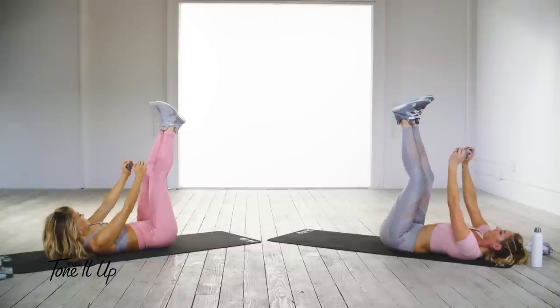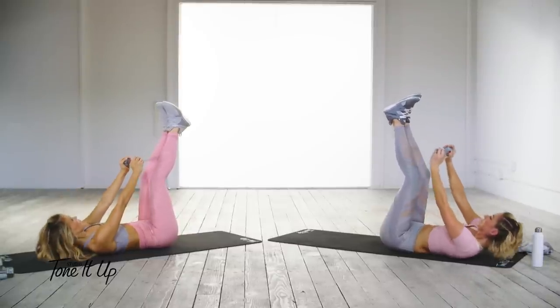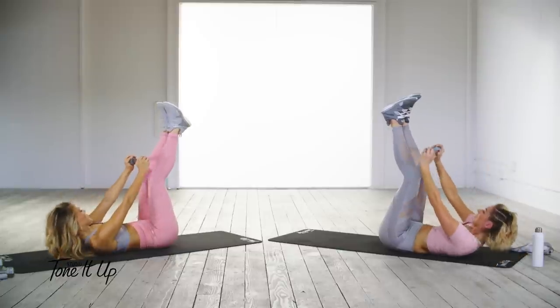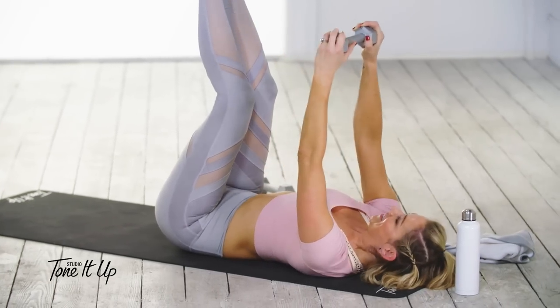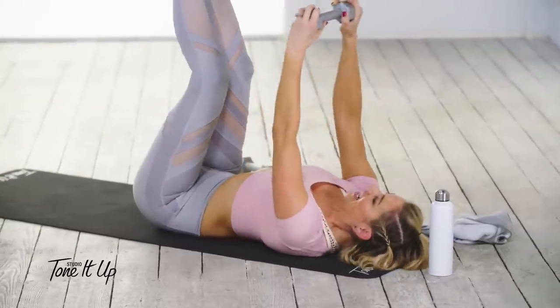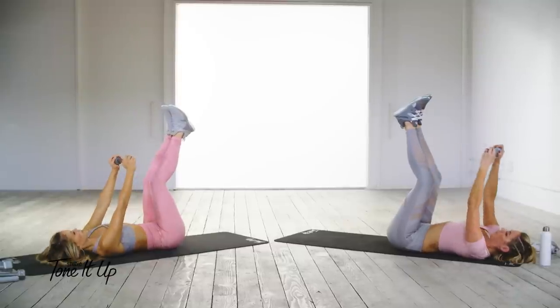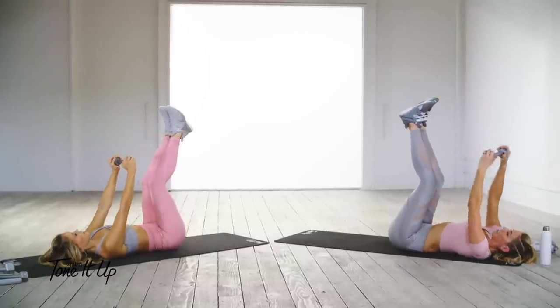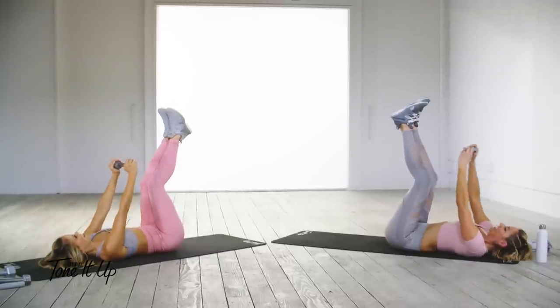Shoulder blades off the ground and then lower. We have one move left and you better believe it's going to be the bicycle. Let's go!